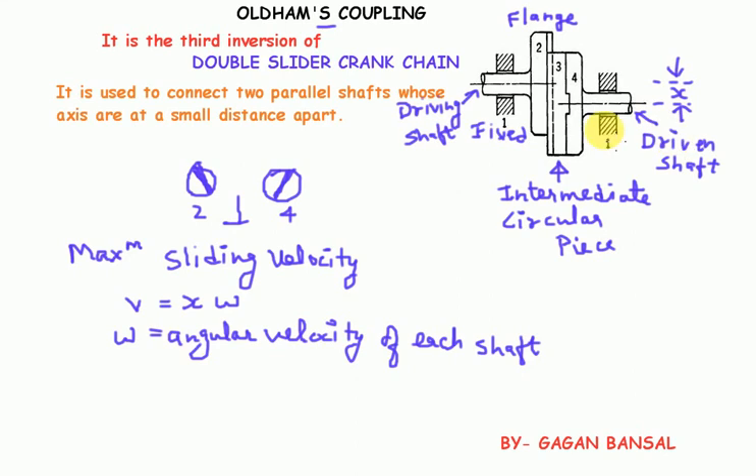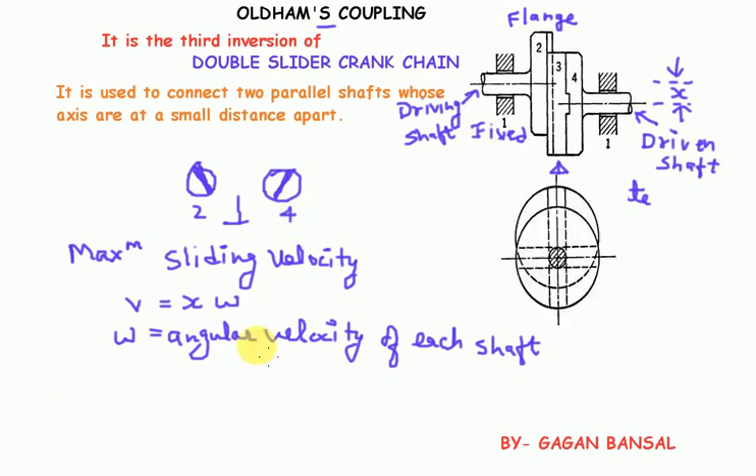Let me show you with the help of another figure. As you can see in this figure, this is the axis of the first shaft and this is the axis of the second shaft. The distance between them is X, which is the diameter of the circle traced by the center of the intermediate piece.